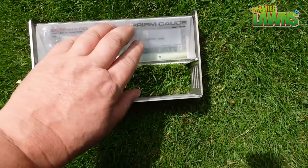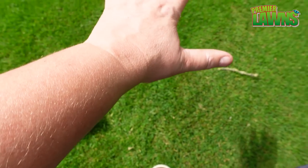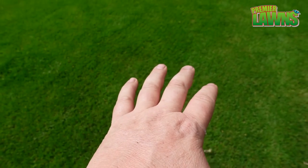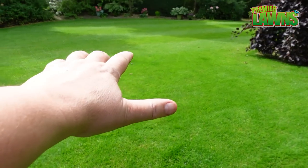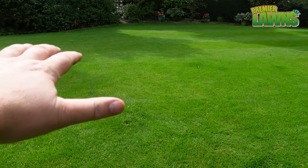This grass here is the bit that was cut with the Milwaukee mower at 30mm, and over the far side you've seen that it was being cut at 25mm.